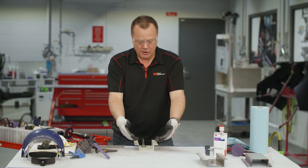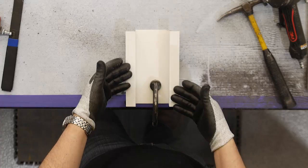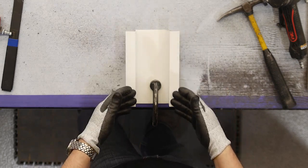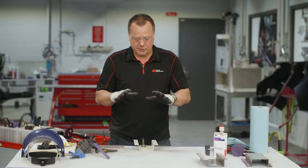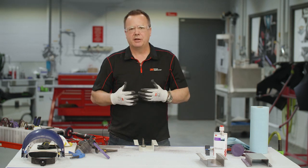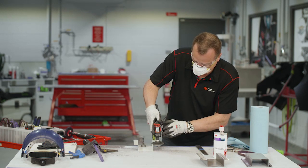Your replacement panel from the OEM is typically going to come with some e-coat or some type of primer on it. We want to remove any coatings that are on there and also put that abrasive tooth in there that allows the adhesive to grab that surface a little bit better.